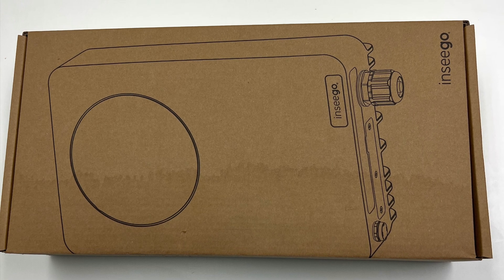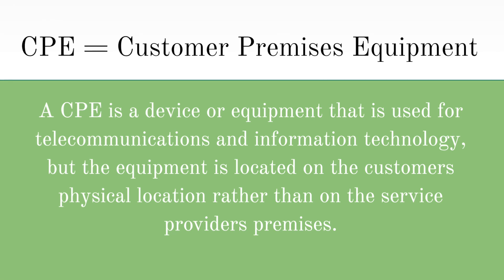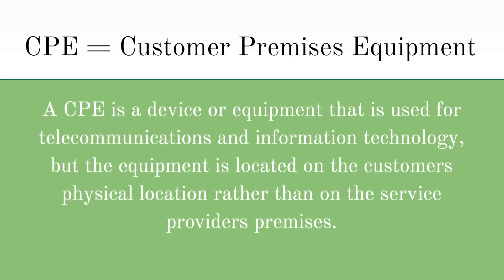The FW-2010 and the FW-2000 are both classified as CPEs, which stands for Customer Premises Equipment. This means that these devices use a cellular modem and SIM card to achieve 5G speeds, and can also connect to the internet through Wi-Fi.